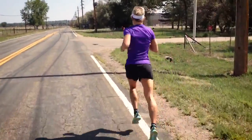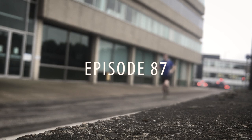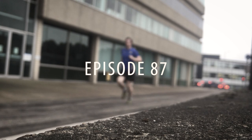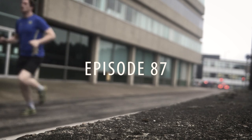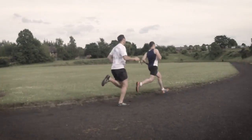What can we learn from deconstructing the running style of multiple time Ironman World Champion Mirinda Carfrae? Let's find out. My focus here on this channel is to provide you with all the coaching tips, tutorials and training info needed for you to become a better runner. If you've been around here for a while, you'll know that I'm a bit of a geek when it comes to running mechanics.